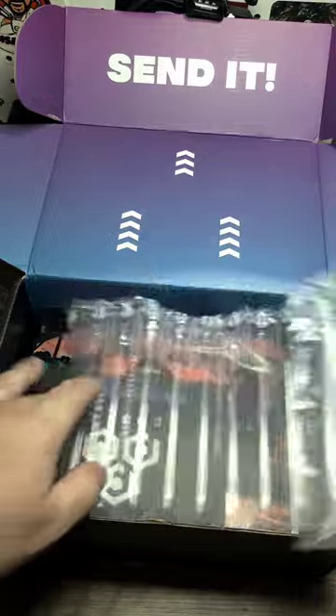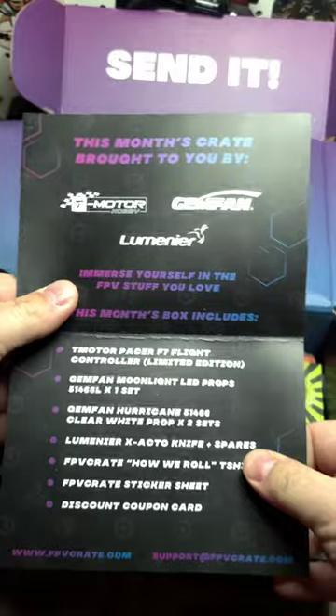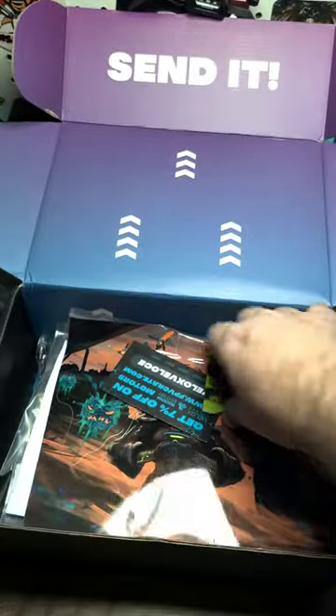Send it! Okay, so we got the usual thank you card. Awesome — it tells you everything in the box.